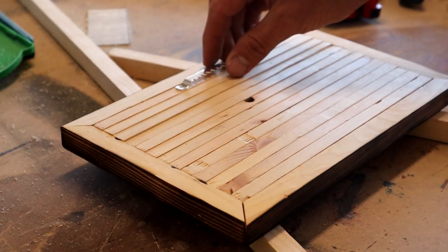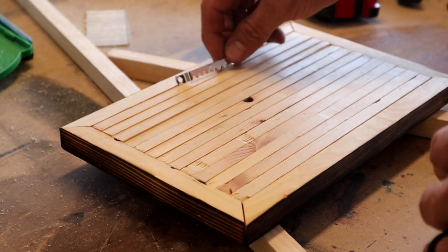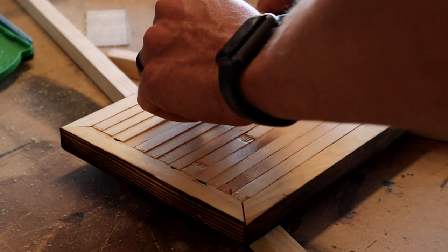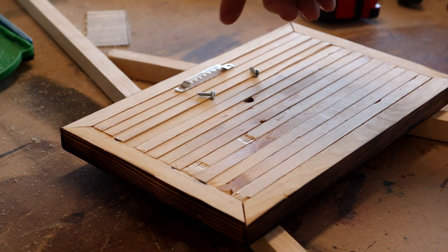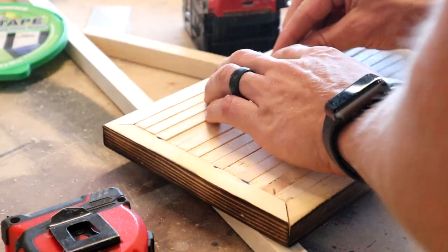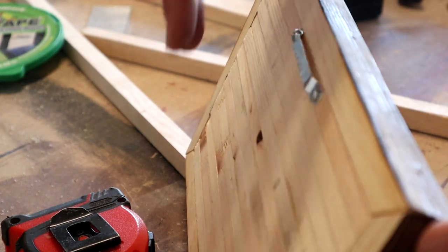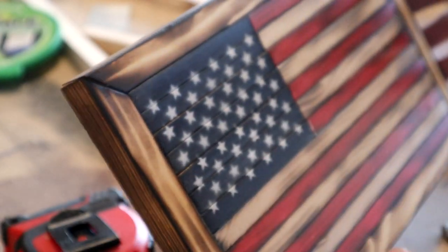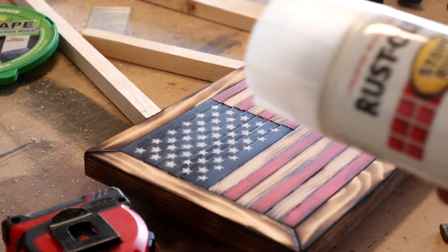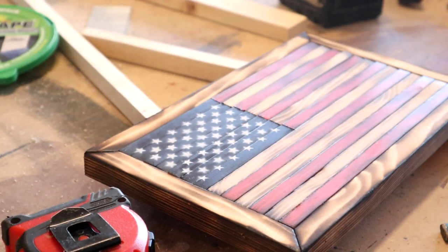I got my frame put on and now I'm gonna go ahead and get this hanger put on the back. I just have one large sawtooth hanger and I'm gonna center this in the middle. You can use any picture style hanger for this — make sure you pre-drill your holes so you don't split any of the wood. If you don't want to use a hanger you could always put something on the back to stand it up on a desk. The last thing to do is seal it — I have some satin clear sealer and I'll just spray a good coat over it.